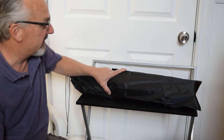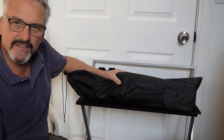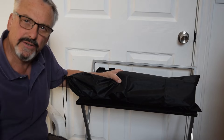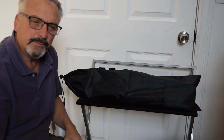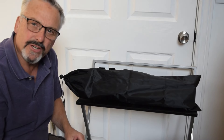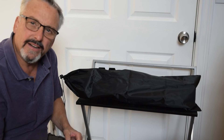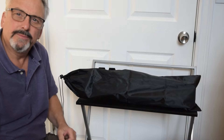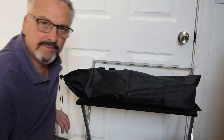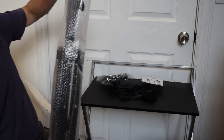That wraps up this intro video on the Starlink tripod. This thing's pretty darn cool. I'll leave a link to it in the description — you can go get it. Thanks for watching, like, share, subscribe, leave comments about where you're RVing, whether you've got a Starlink, whether you like it, how you use it, or the craziest place you've used it.